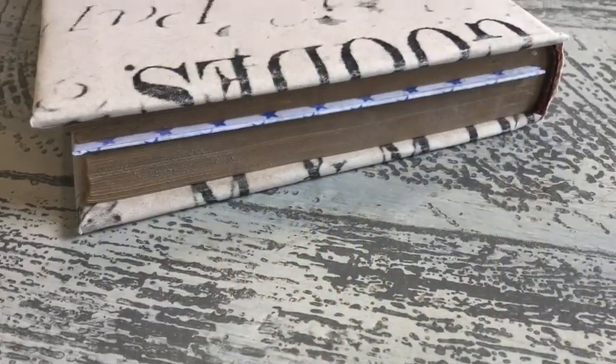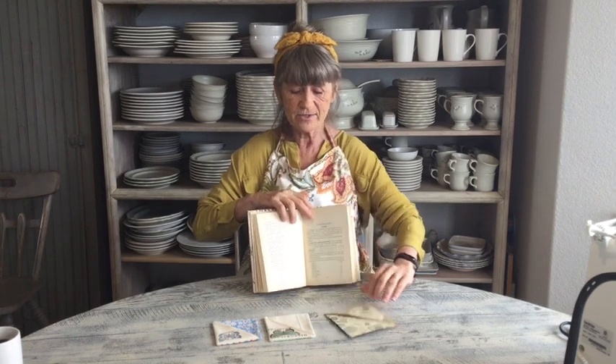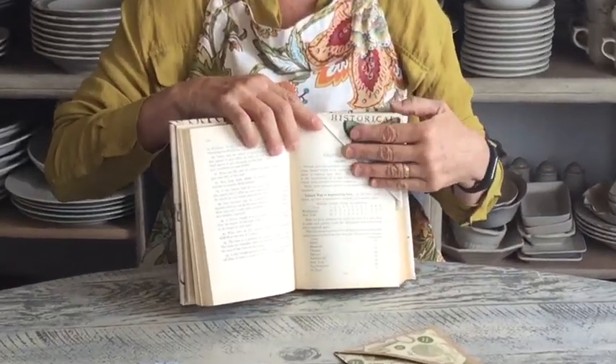Good morning guys. Today I thought I would work on something a little different — I'm doing bookmarks. This one we did out of cardstock and I'm going to have a template showing how to do it real simple. I also did a couple here out of fabric and it makes them a little more finished. Say you wanted to give someone a really fun gift, a book, and then you could put a personalized fabric bookmark in there. Let's get started.